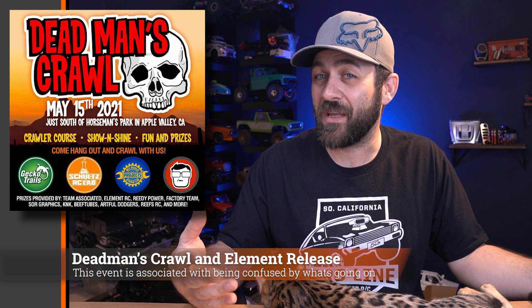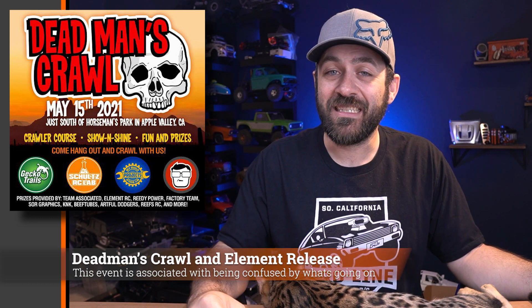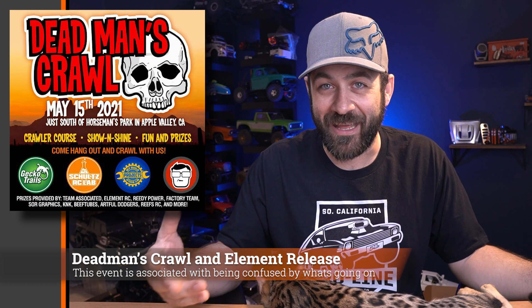For those in the Southern California area or looking to make a road trip, Dead Man's Crawl is happening this weekend just south of Horseman's Park. It's hosted by people associated with Associated, but it's not by Associated. Also, if you're in attendance, it appears that Element is going to be releasing something new there — a new vehicle, presumably. From some social media posts by people associated with Element, it looks like they'll have a new vehicle on display. I'll cover any information I can gather from the event on next week's Scale News Update.